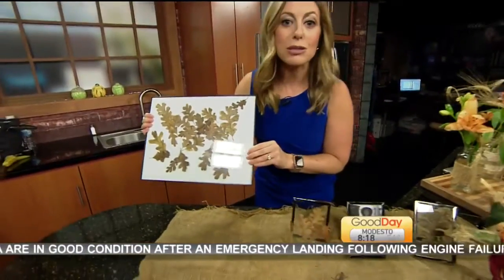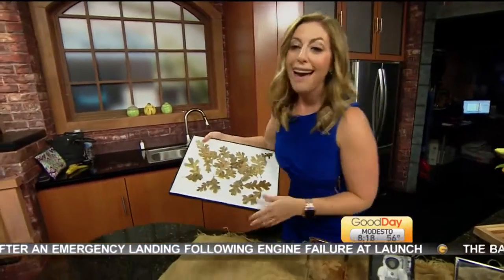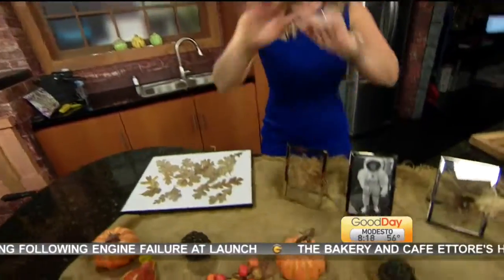You can choose the leaves — we have some beautiful maple leaves here. I actually stole them for my decorations at home, so that's what you can do here.